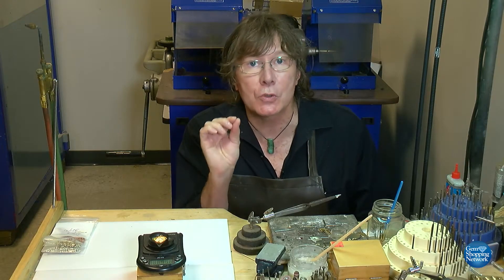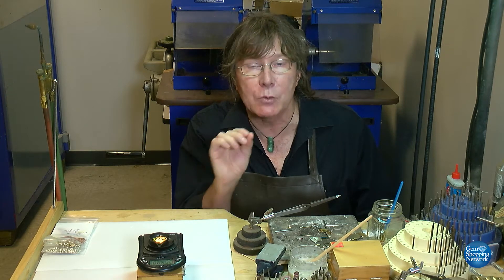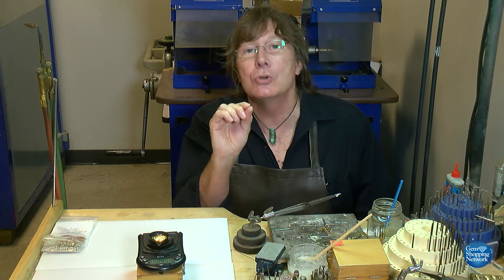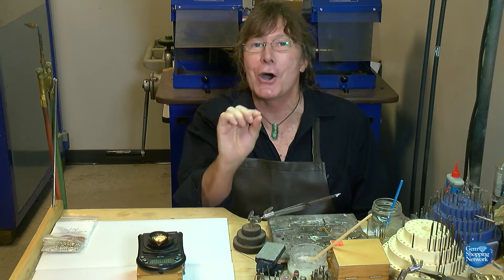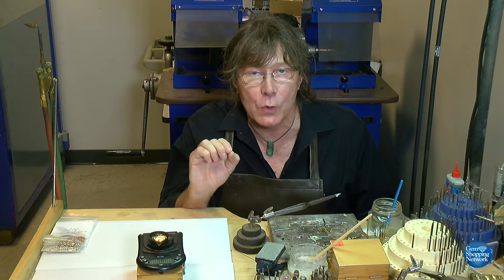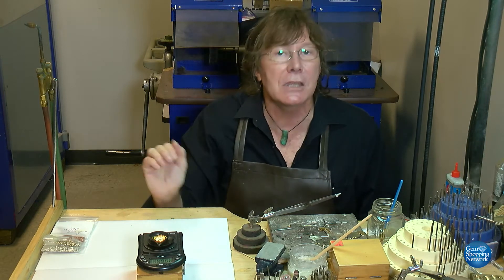Carat gold is based on the number 24, and it is based as a fraction. Simply to understand: 18 carat is written as 18 over 24. When you divide 18 by 24, that comes out to the percentage 0.750. If you take 14 over 24 — divide by 24 — that comes out to the fraction 0.585. Those are the European hallmarks used, expressed as percentages rather than the carat system.